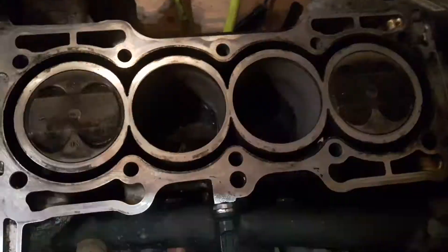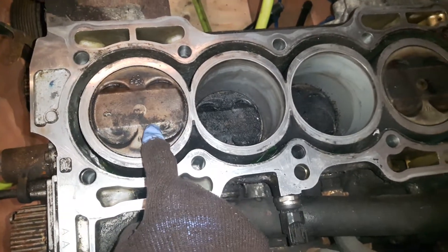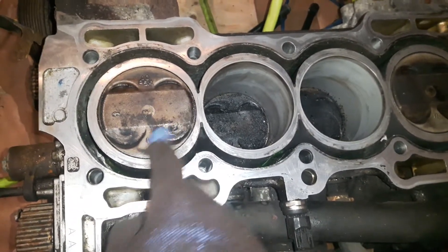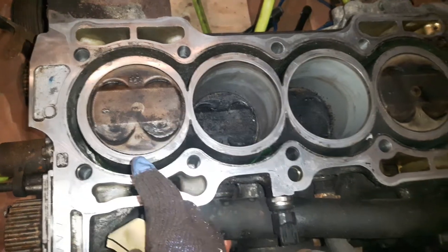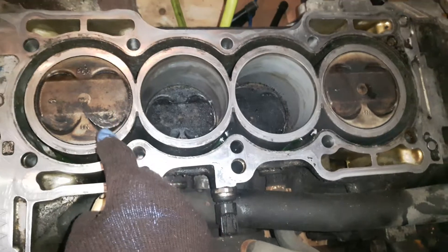Now we'll do the other side. For the pistons, we'll take them out and clean them, and change the rings anyway. Stay tuned to watch more about how to change the piston rings.